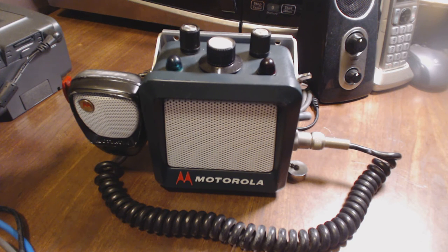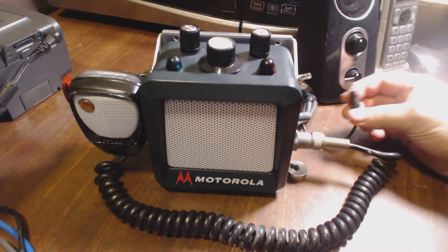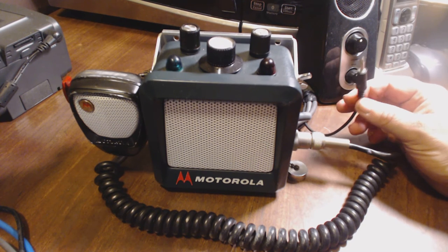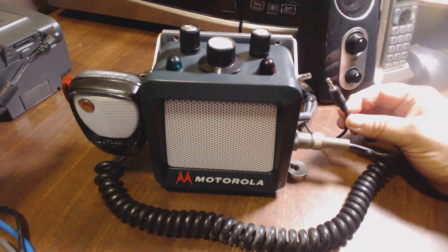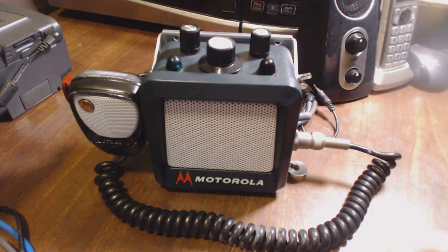Thank you for looking at my video and my eBay auction. This is the speaker that I am selling. There is an eighth-inch jack where you can plug this into your scanner, iPad, iPhone, or anything with a speaker jack that takes this standard audio jack.